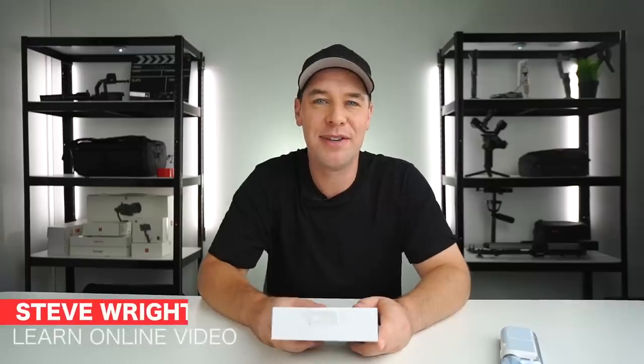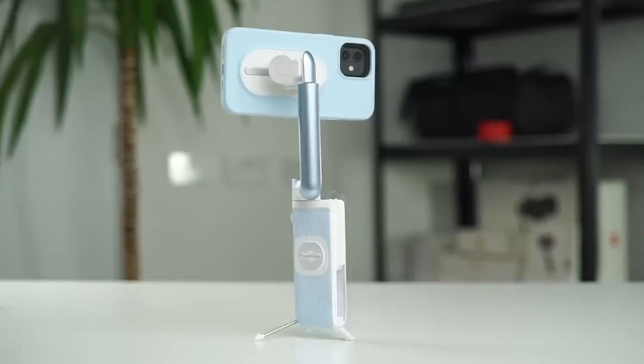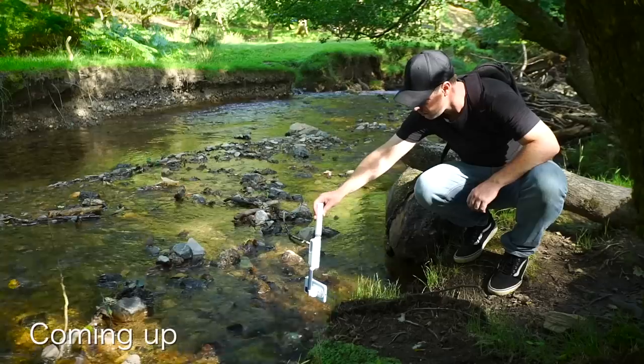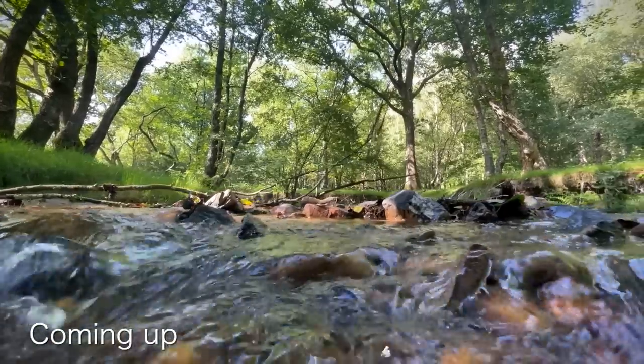Hey everyone, Steve here from Learn Online Video and today we're talking all about this thing. This is the PowerVision S1, the world's smallest smartphone gimbal — the perfect companion for your smartphone apparently, but what can it actually do and is it any good? Full disclosure, PowerVision sent me this to test and review, so that's exactly what I'm going to do. I'm going to run through its features, show you the results, tell you what I like about it and what I don't like about it, then it's up to you to make up your own mind.